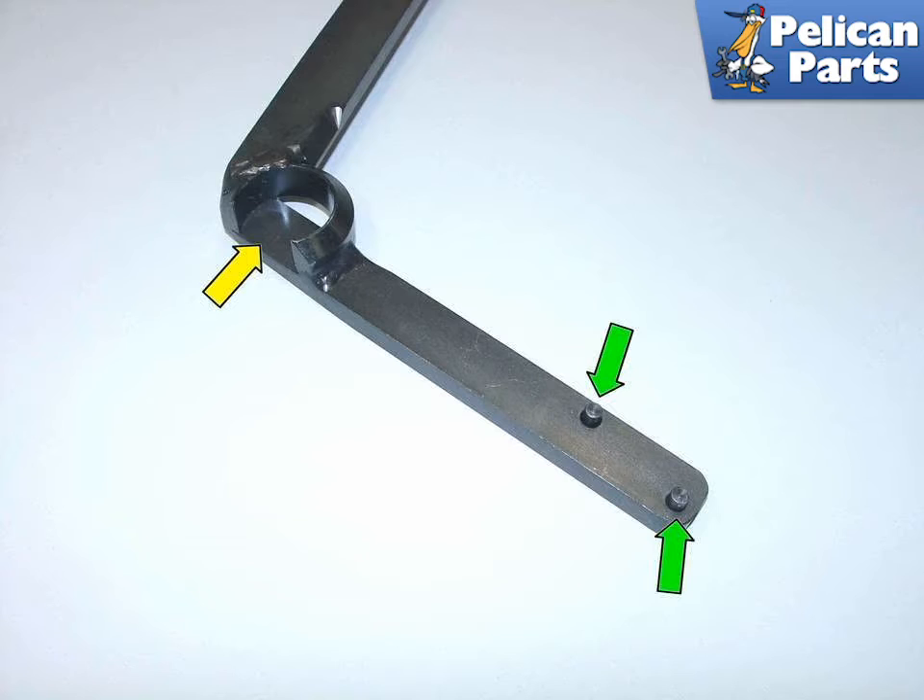In this picture you can see the pins (green arrows) on the belt tensioner tool. The fulcrum point (yellow arrow) fits over the upper tensioner bolt. The pins fit into two holes in the tensioner arm itself.